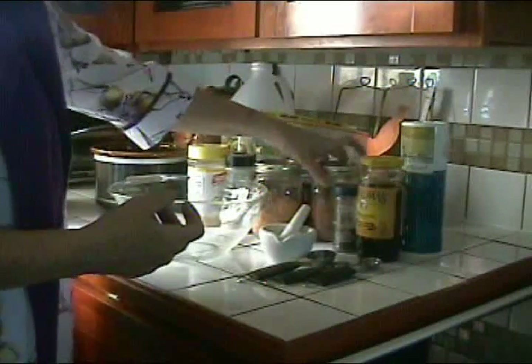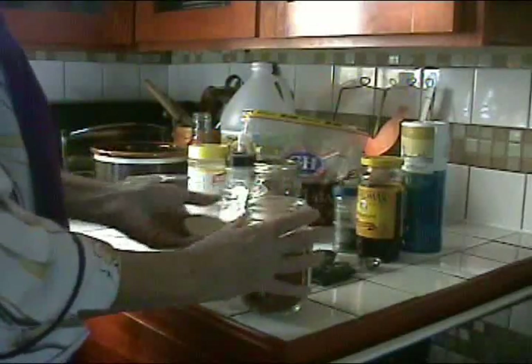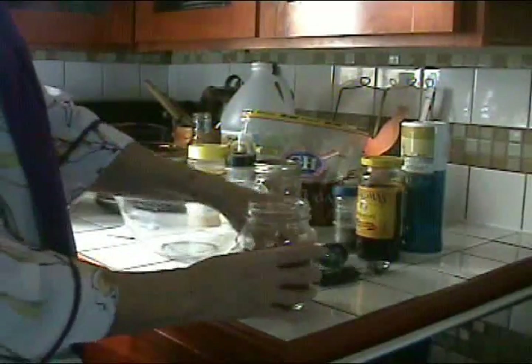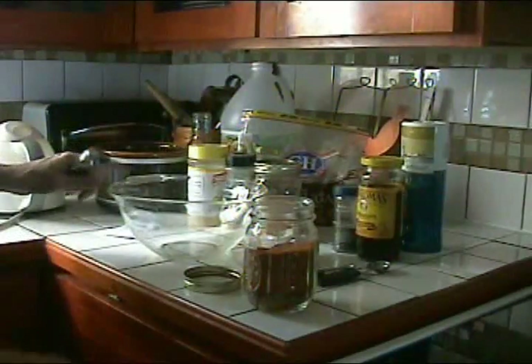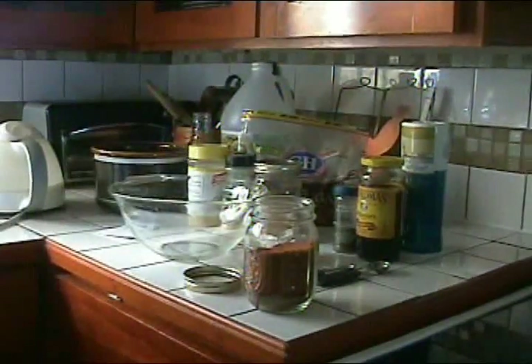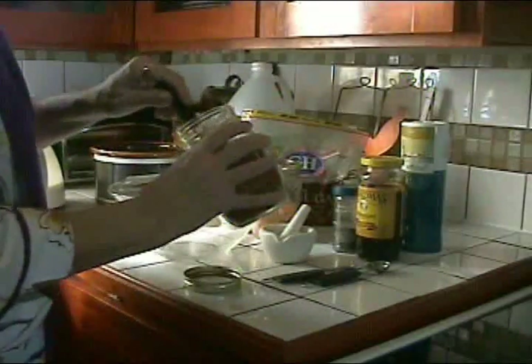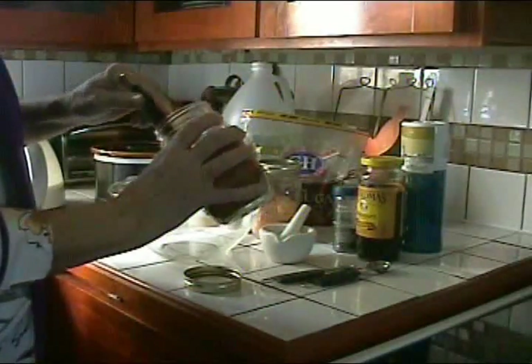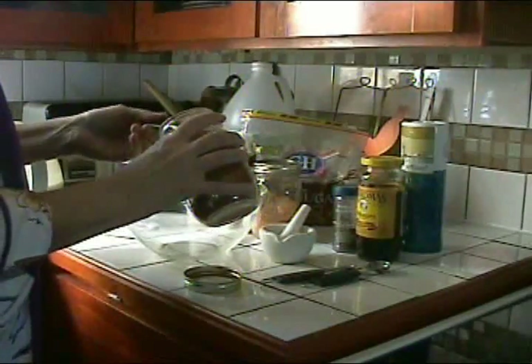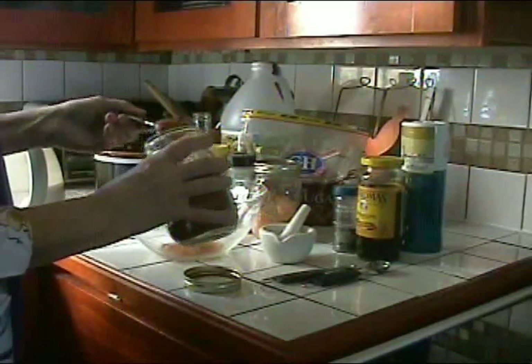To make the equivalent of one can of tomato paste, I need six tablespoons of the powder to one-half cup of water. I'm boiling my water because I've read that adding hot water to your tomato powder helps it thicken up faster.